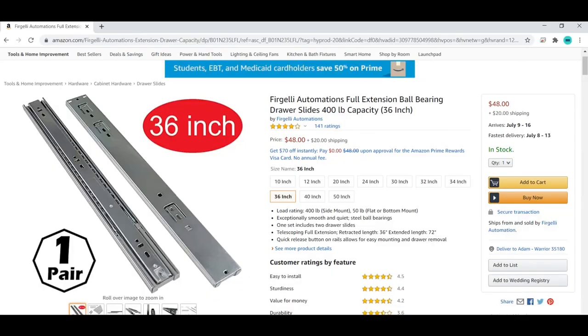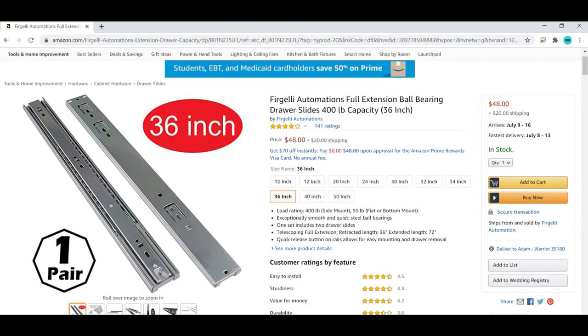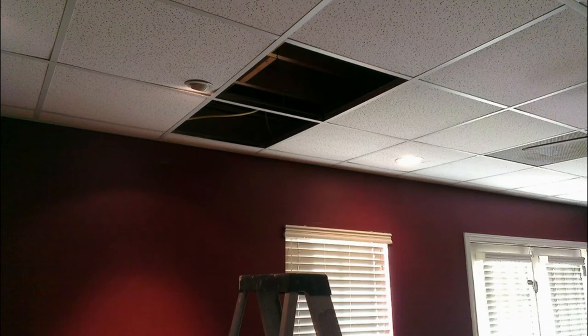The total price for everything was less than $300 in materials. I determined which ceiling tile to remove by holding the projector up while turned on and facing it toward the wall to see where it fit best. I then removed a ceiling tile and looked up into the ceiling at the floor joists, using a measuring tape, level, and builder's square to determine where to place my 2x4s for mounting the drawer slides.